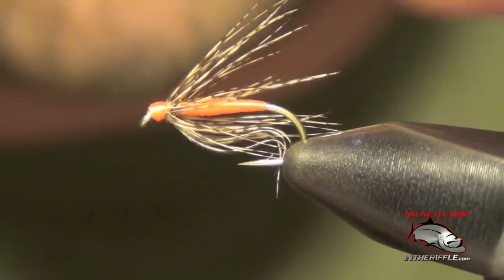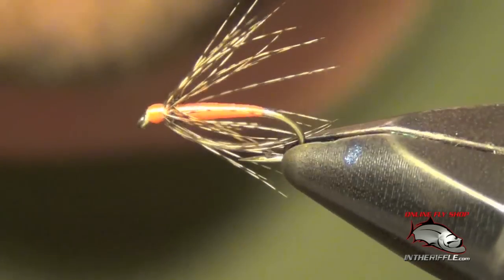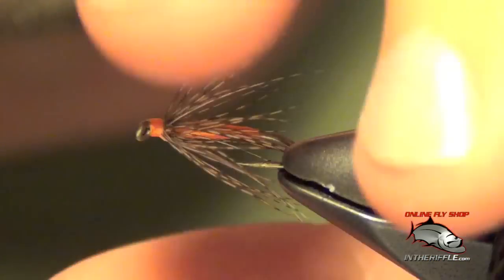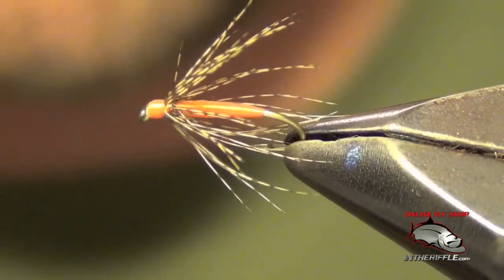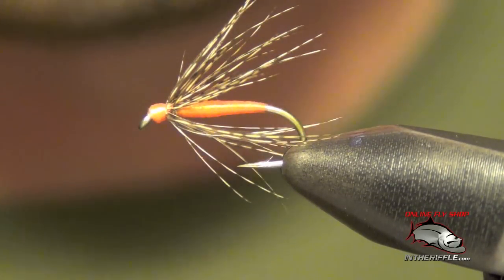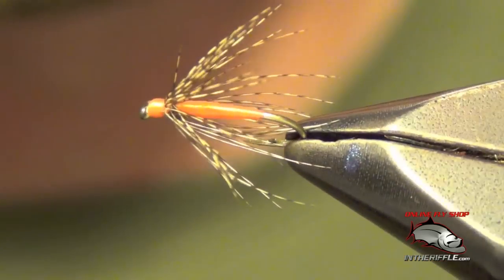This is a great little soft hackle fly for the beginner to start tying soft hackles with. As you can see, very simple — just a couple of materials. It's a good fly to practice your soft hackle and partridge technique on. This fly can be traditionally swung in the current, or it can also be tied onto a nymph rig and fished just like a normal nymph, as an emerger. And that's all there is to the Partridge in Orange.